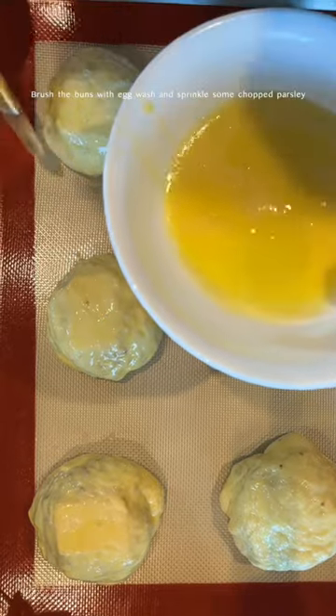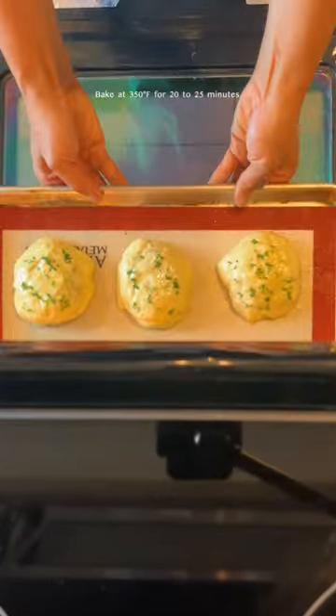Brush with an egg wash and sprinkle with some chopped parsley. Finally, bake at 350 degrees Fahrenheit for 20 minutes. And enjoy!